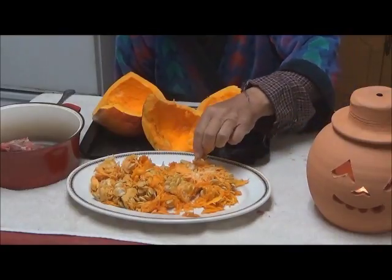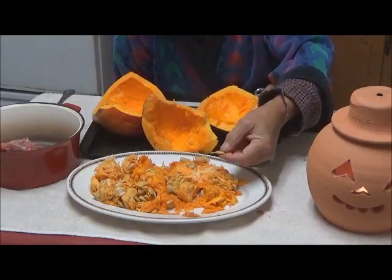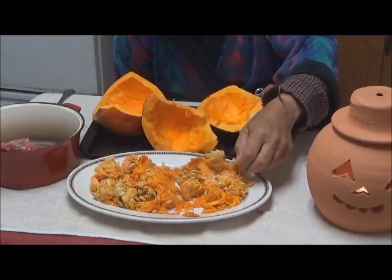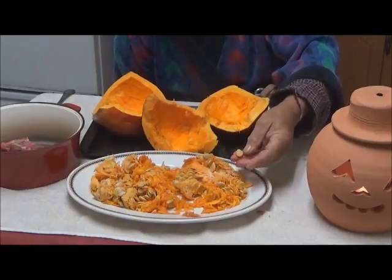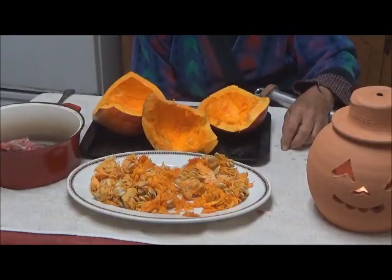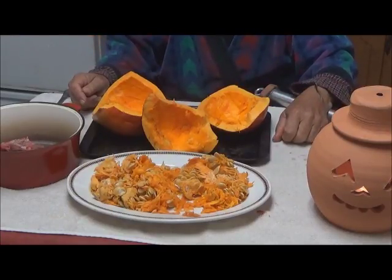These are mini large seeds. Pumpkin seeds themselves are edible. You can take these, dry them, toast them, shell them, and eat them — they are just like any other squash seed. For me, I am going to dry these and in the spring put them on my food plot. They will grow Hubbard squash, and if the deer get some, fine. If I get some, fine. Everything about this is going to be used in one way or another.